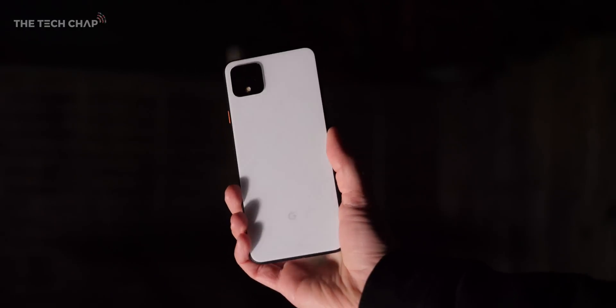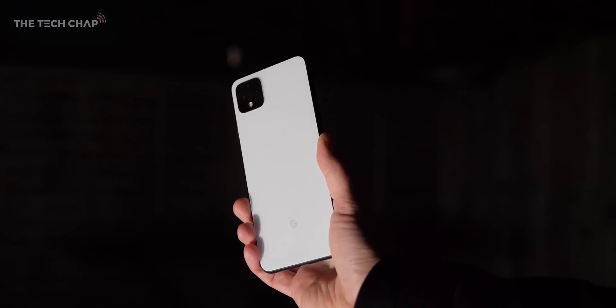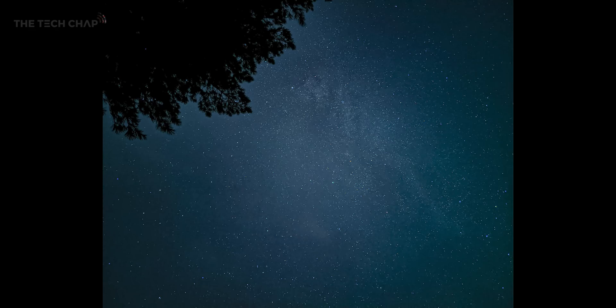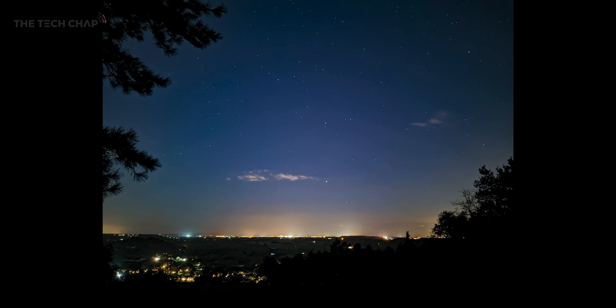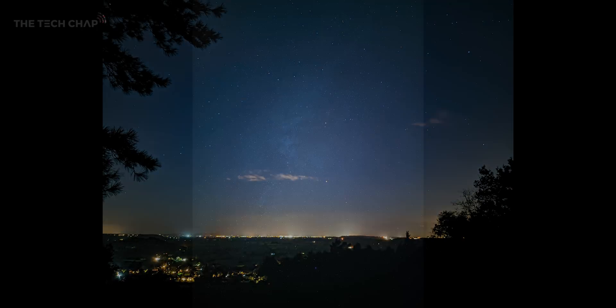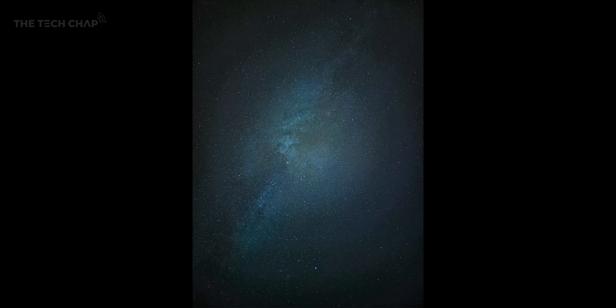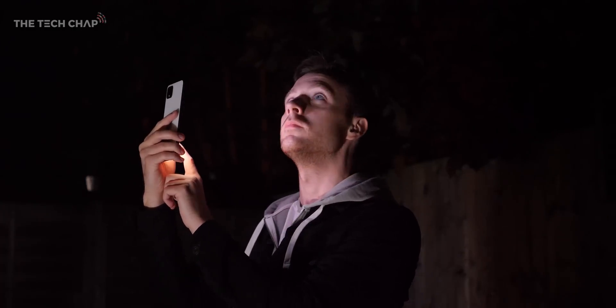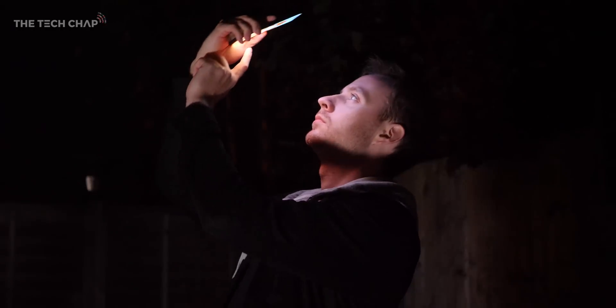The Pixel 4 is far from perfect, especially when it comes to things like battery life, but there's no other phone right now that can take photos like this. Granted, it's not the most practical and I think for a lot of people it could be a try-it-once-and-never-again type of gimmicky feature, but personally I love it and it's been so much fun learning more about astrophotography and sharing the photos I've taken literally from my back garden with a phone. But what do you think? Are you impressed, or do you think it's all just a bit of a gimmick? Let me know in the comments below.